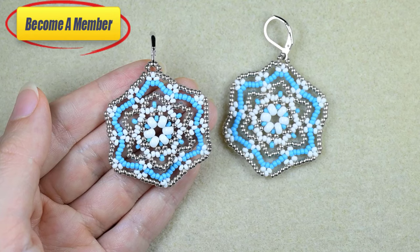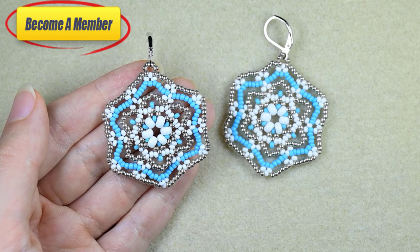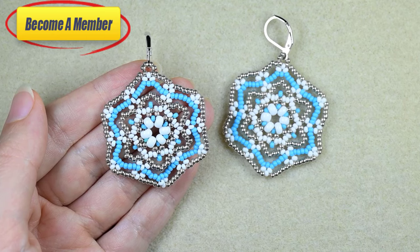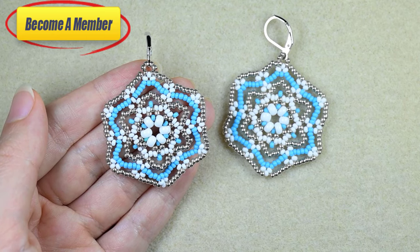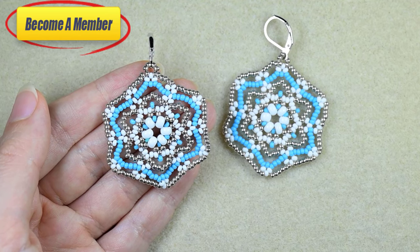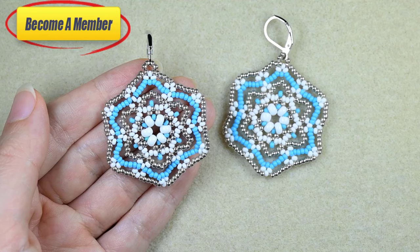If you want to see additional content from me, you could check the membership option in the description and at the join button. I have two beading courses and I will add more in future. You will also get access to an area with beading patterns especially for the members.